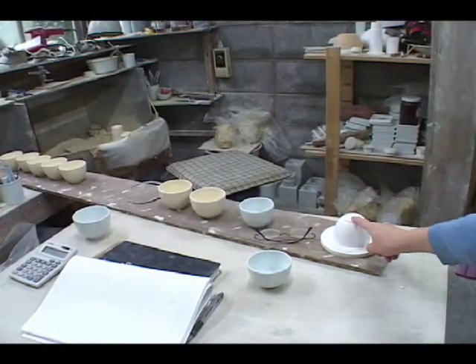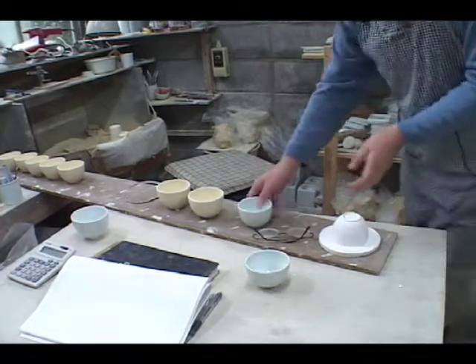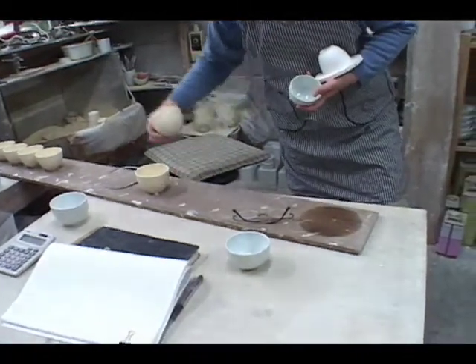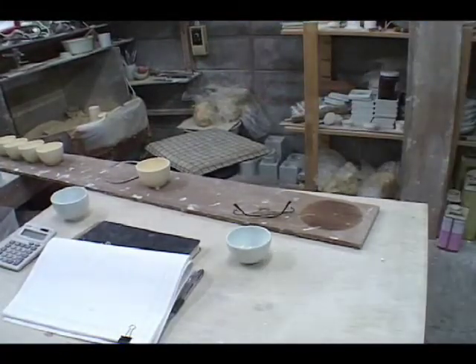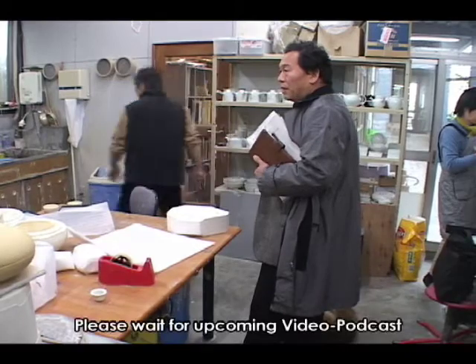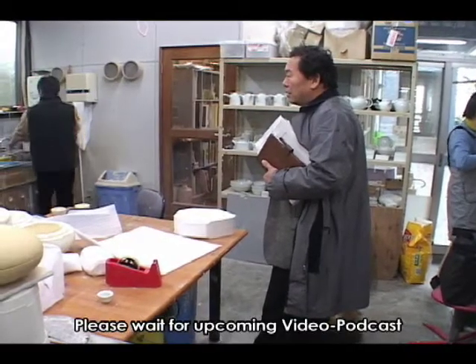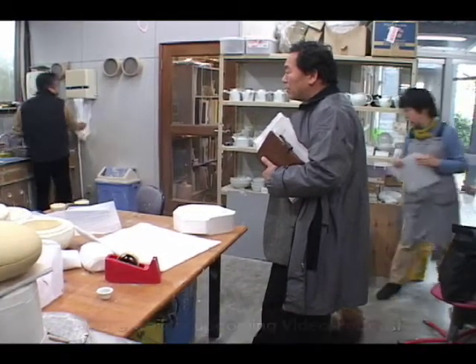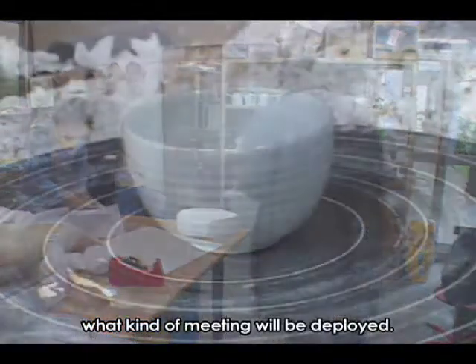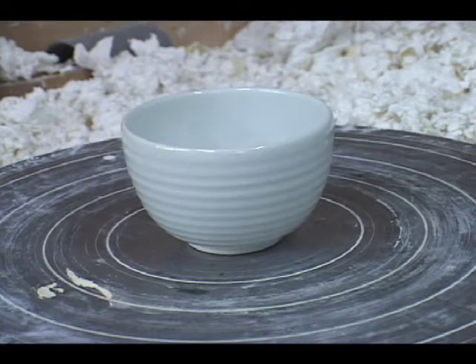この方もですか？そうそう、それもこれもですね。はい、分かりました。やっぱり違いますね。これはやっぱり、伝統的なものを最先端の技術に置き換えていくっていうことだよね。